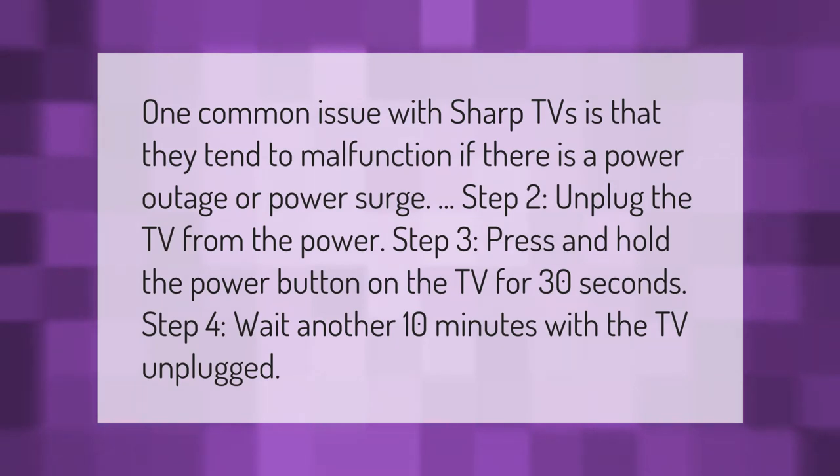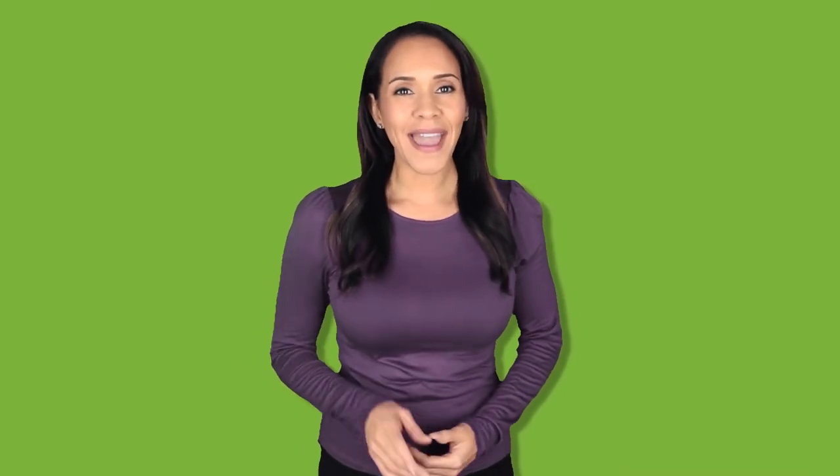Step 2: unplug the TV from the power. Step 3: press and hold the power button on the TV for 30 seconds. Step 4: wait another 10 minutes with the TV unplugged.